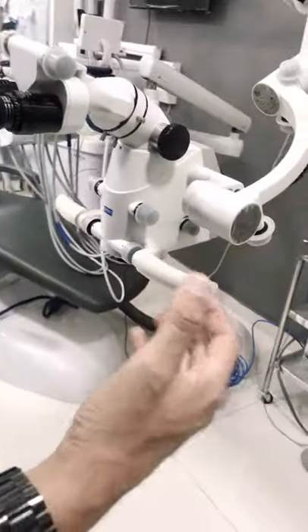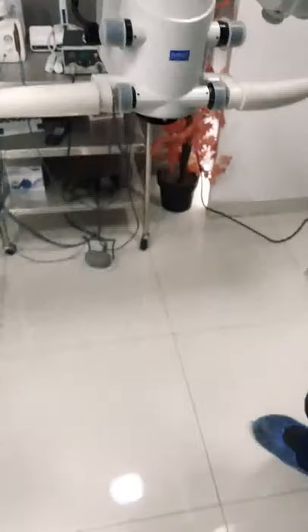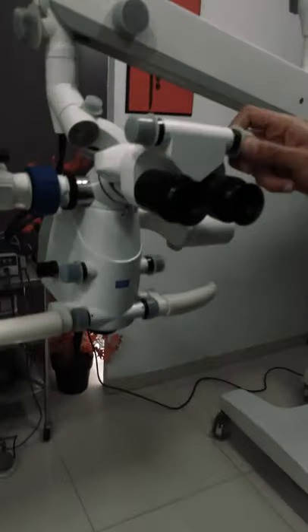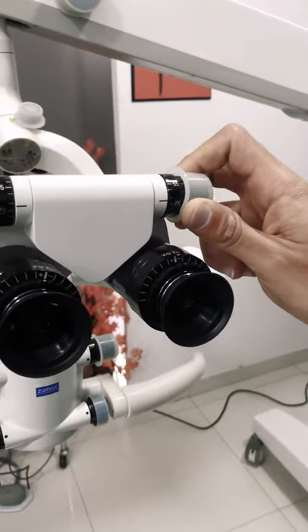There is a light control that increases and decreases the intensity. On the other side, you get the filters: an orange filter, a blue filter, and a beam collimator filter. This is a really nice advantage. The light intensity is a little bit less than the Leica microscope discussed earlier, but still very suitable for clinical work. You also get controls for the IPD distance using your fingers to control that easily.